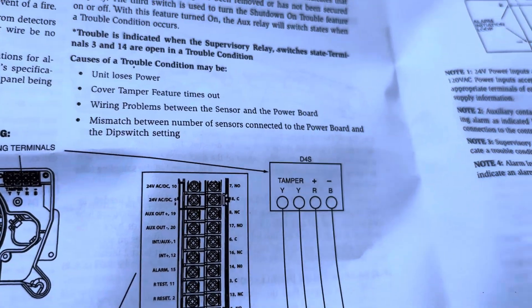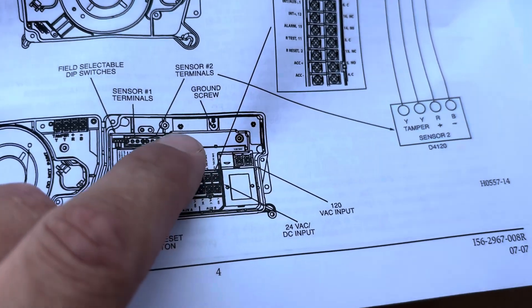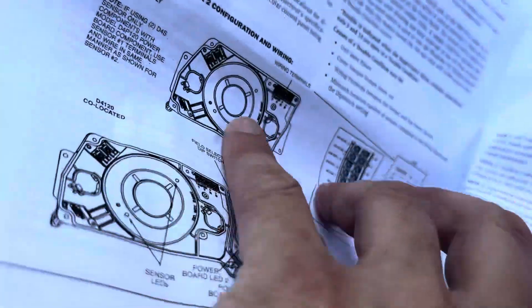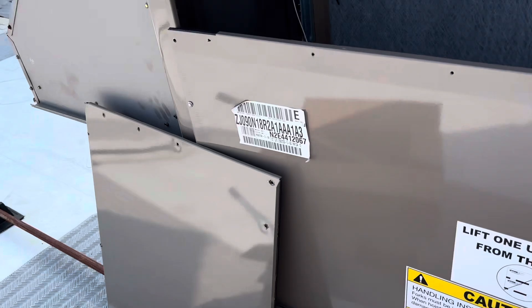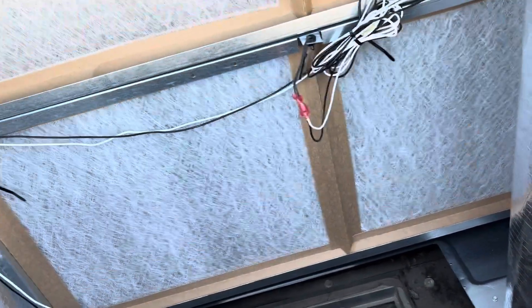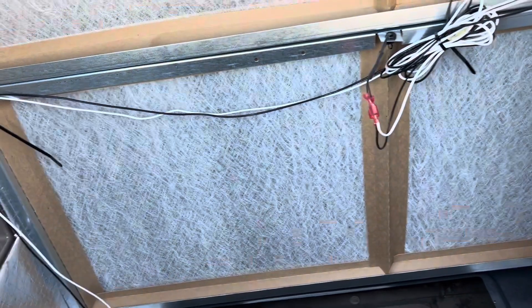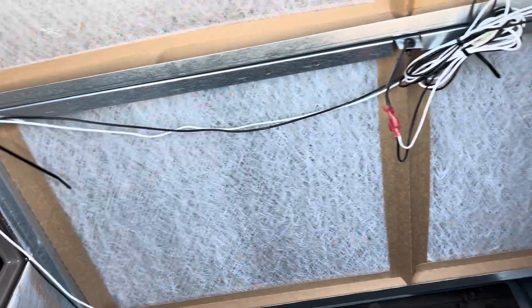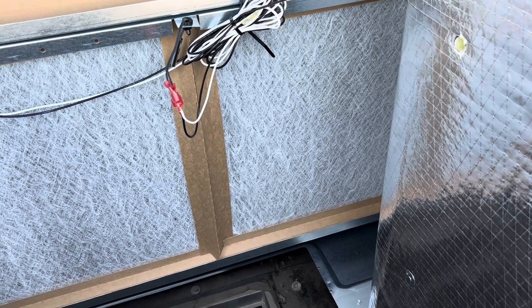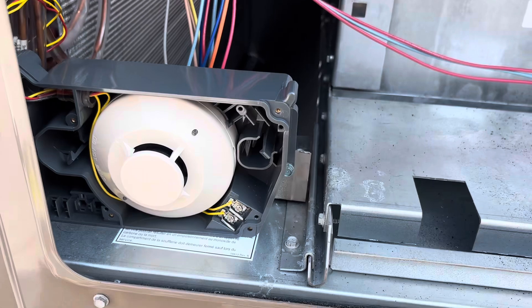We'll remove this portion of the harness and just have this portion left. My only concern now is mounting these things because I don't have mounting brackets with them, so we're going to have to get creative. Even if it's temporary to get our inspection to pass, we'll get these things mounted and come back with the proper brackets later. I'm not a duct fabricator and I don't have much metal on me. Wiring is probably going to be the hardest part.